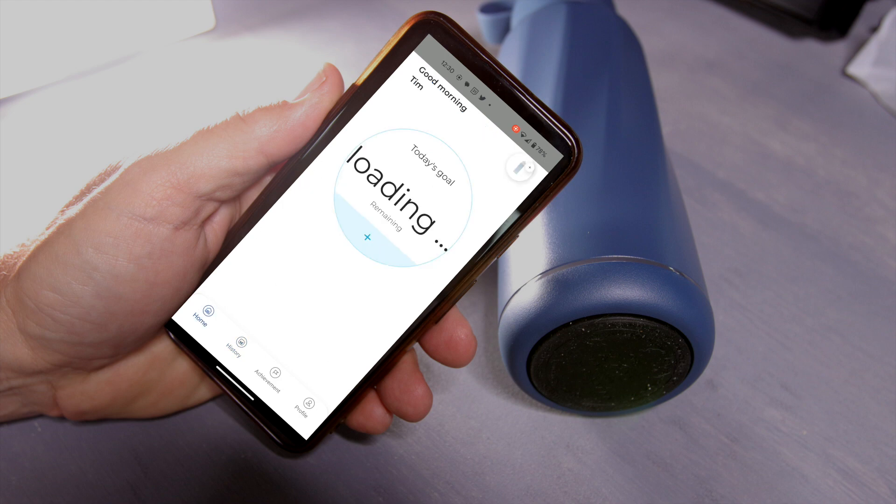It's going to keep a history of the water that you drink every day, so it keeps a running tab throughout the week. You can look back on the month even to see how much you've consumed over that period of time.